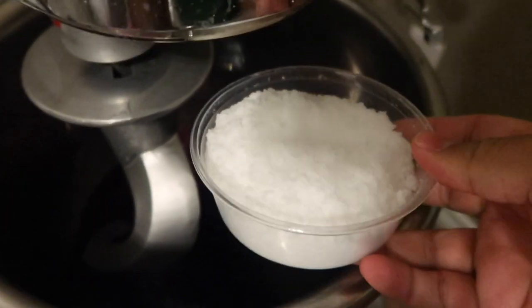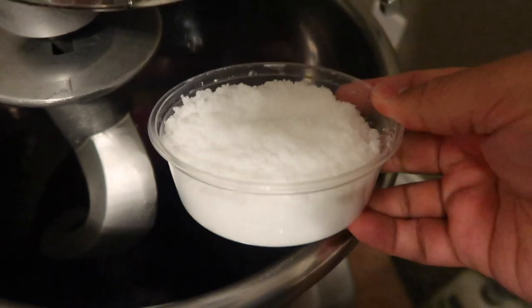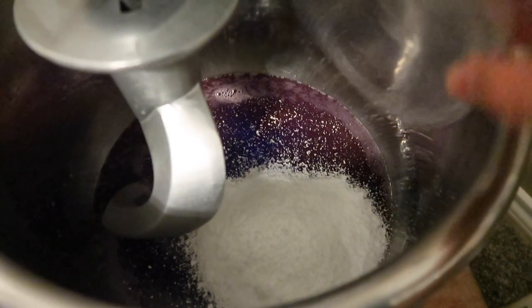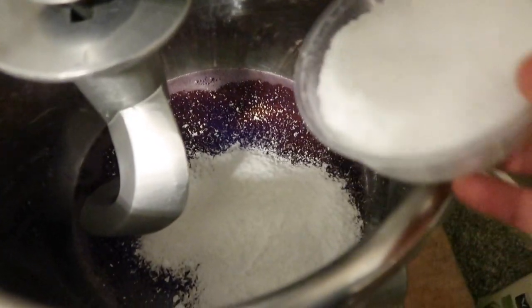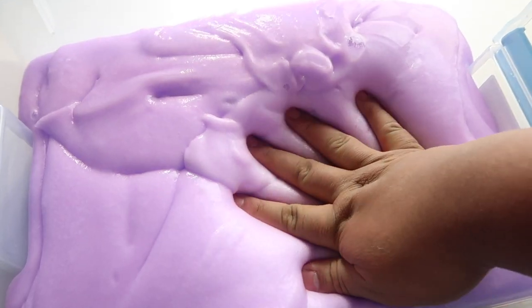Now that my color is exactly the way I want it, it's time to add in our instant snow. This is damp instant snow — remember, we're making a jelly slime, so I just add a little bit of water to my instant snow powder to fluff it up. I don't want it to be wet because we don't want a wet jelly slime. Let's add that in — second batch, and now my third and final batch of snow. Let's get that mixed and then we activate it. Here's our Sugar Plum Jelly base fresh out of the mixer.